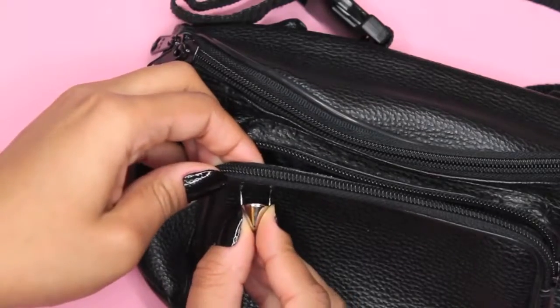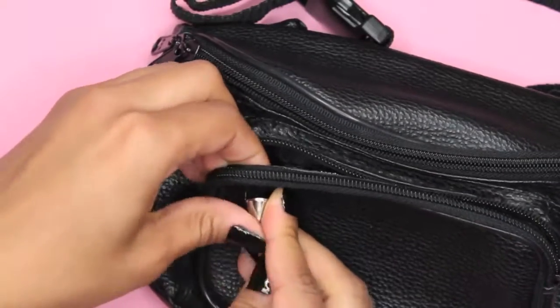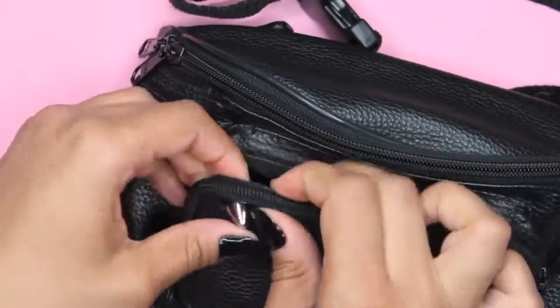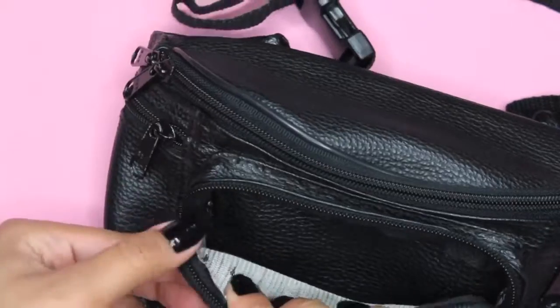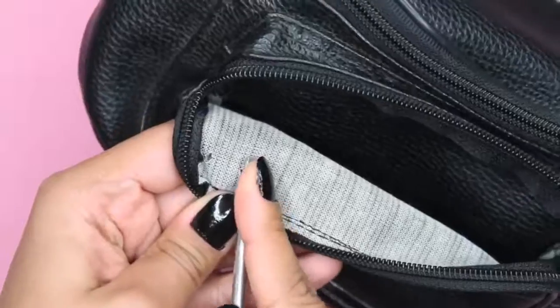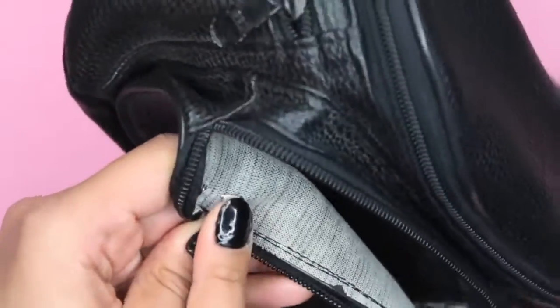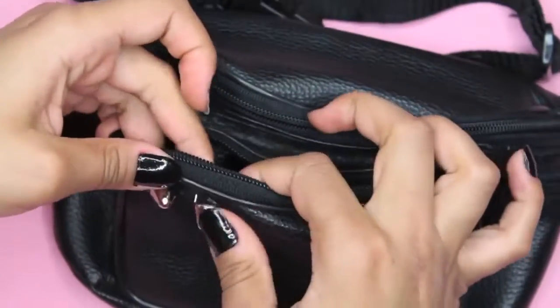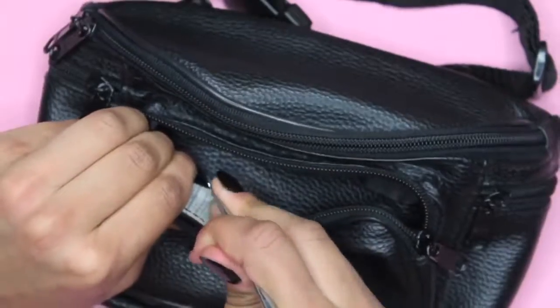First, get a pattern in mind, and when you have it, start putting in the studs by pushing one through the fabric so it comes out on the other side. Then, using the screwdriver, push down the pointed ends of the stud to hold it into place. Continue to repeat this process until you've completed your desired pattern.